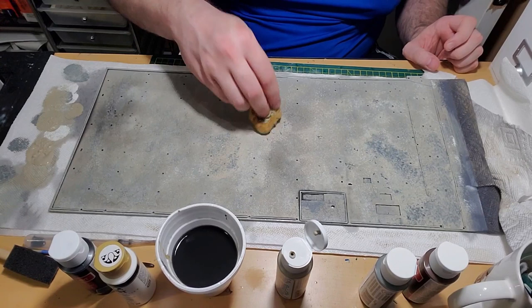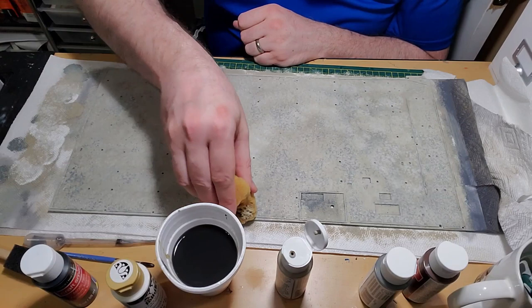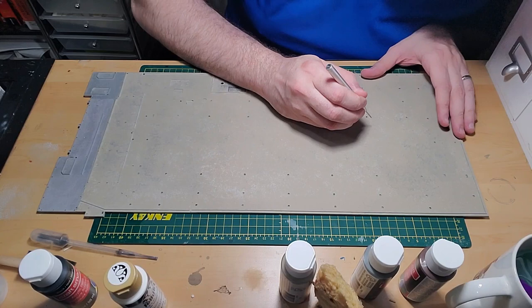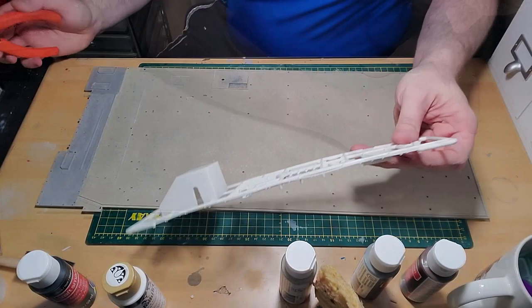Moral of the story: wait until the paint is completely dry, or apply a dull coat on top so your acrylic paint won't wash away. I had to recover by sponging beige paint back over the areas where primer was exposed. Once everything was dried the next day, I used a pick to clear all the paint out of the holes in the base.